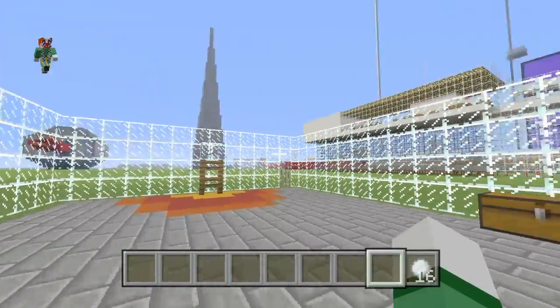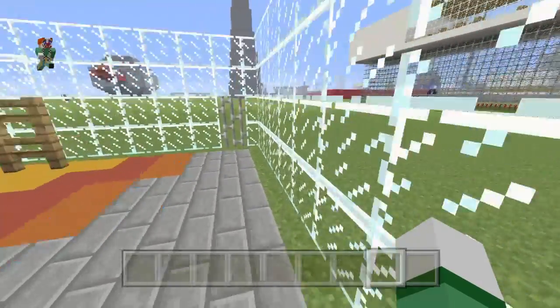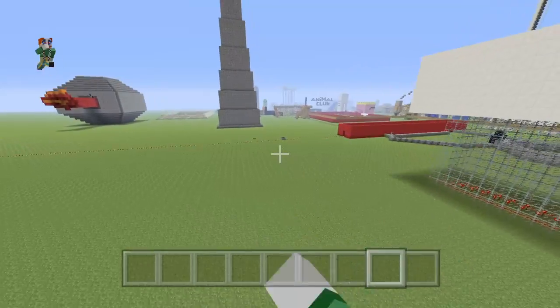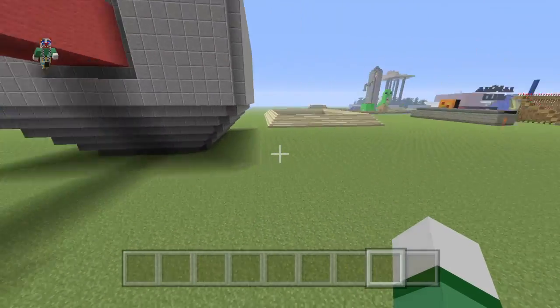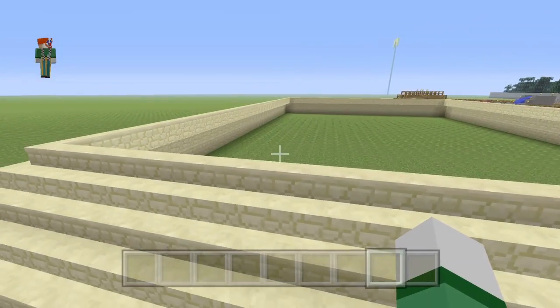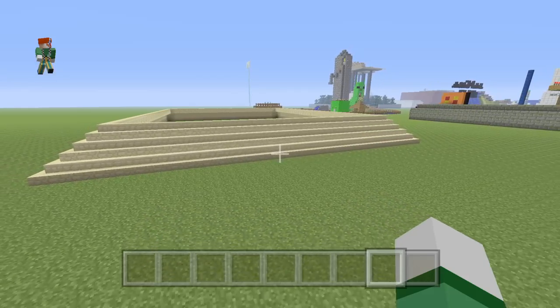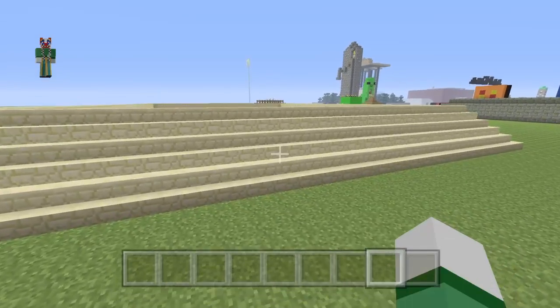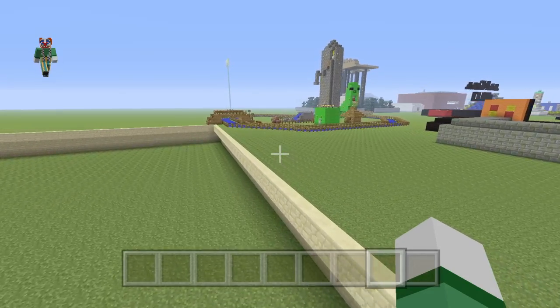So we did that. I hope you guys liked this — it was built by my friend Charizard1118. I hope you guys enjoyed this video and I'll see you all in the next one. Bye!